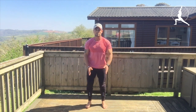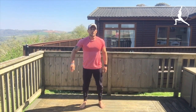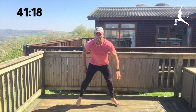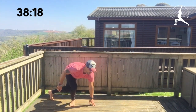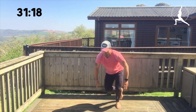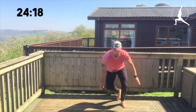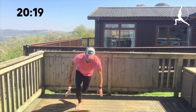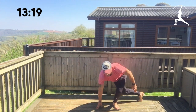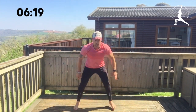Those are plank jacks. Skater hops next — drop the knee down, jump, knee down, knee down. Short rests today. Dropping that knee down, jumping in between. Got to keep that breathing going. Make sure you do get that hop and that bend — obviously an advanced workout today. 15 seconds, 10 seconds. Burpees after this — my favourite.